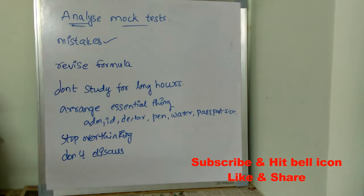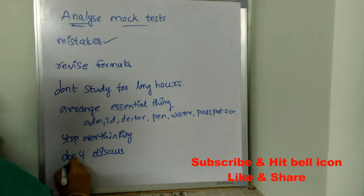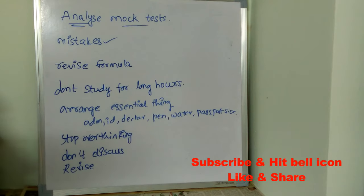The next important tip is to revise what you have already studied. Whatever you have studied these many days, just revise those things. Don't go for new topics in the last moment — when you start studying new concepts on the last day, you will not remember them and you will also forget what you have already studied. Better not to start any new topics just before your exam.